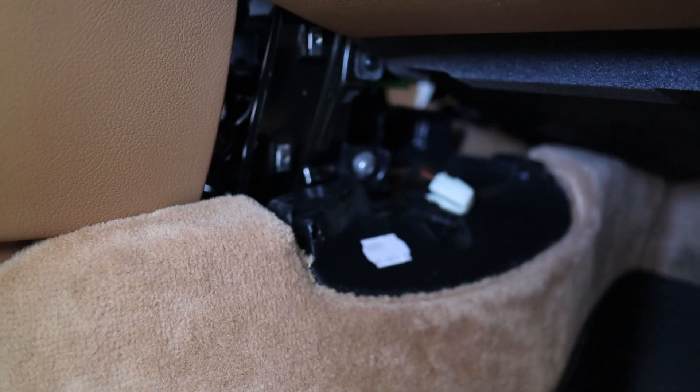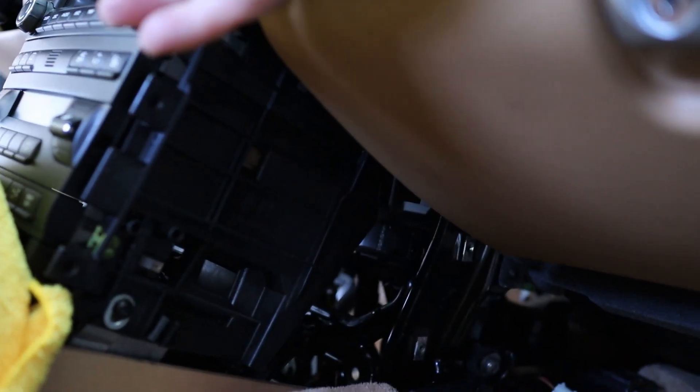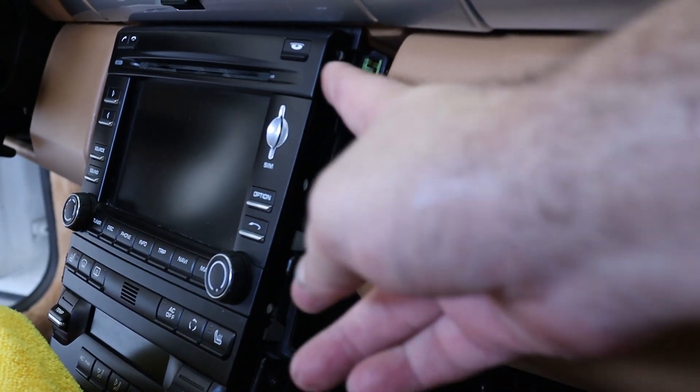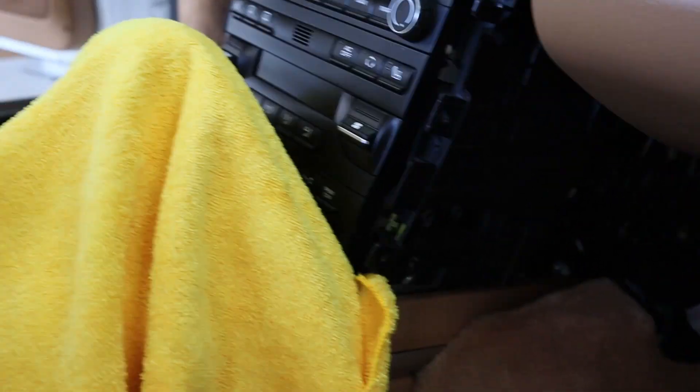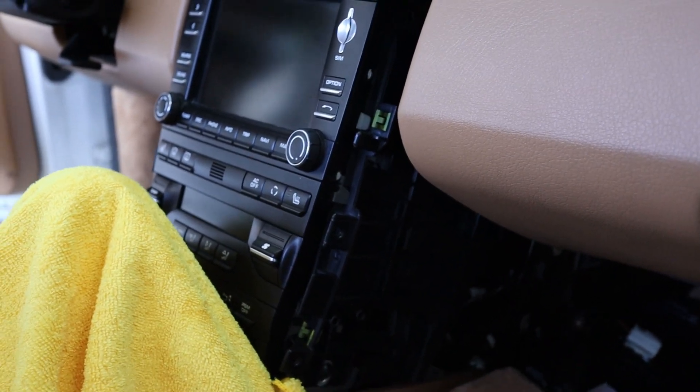This leather piece is held on by a pair of T25s, and the plastic piece is held on by a T30 — very easy to disassemble. Pull it out and set it aside. Then use an Allen key at the four positions on the head unit — one here, one here, one there, and one there on the other side. The head unit will pop out and then we can look at the plugs. I put towels on the seats and covered the shift knob to protect them.